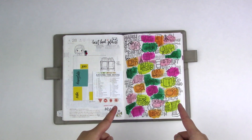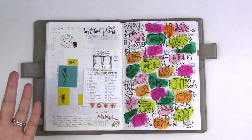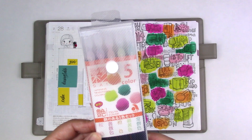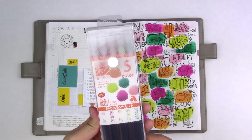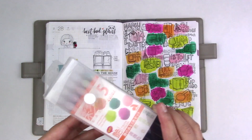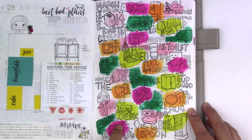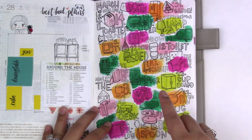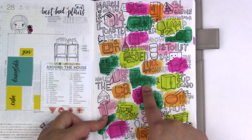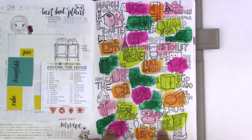This month's theme for the Hobonichi Challenge was Around the House. I did some simple line drawings using black pigment liners and the set of Akashia Sai Watercolor Brush Pens from the Stationery Selections October Box. They sell a bunch of other sets similar to this one on Jetpens if you're interested. All I did was make blocks of color using the markers and spread it out with a water brush, then I chose a block of color and tried to draw the prompt in the vicinity of that block. Sometimes I went totally out of the line but I think it adds a little something, and I'm super happy with how it turned out.